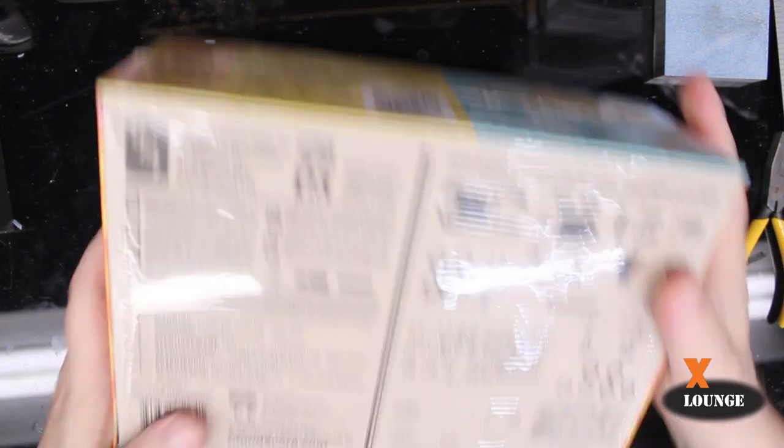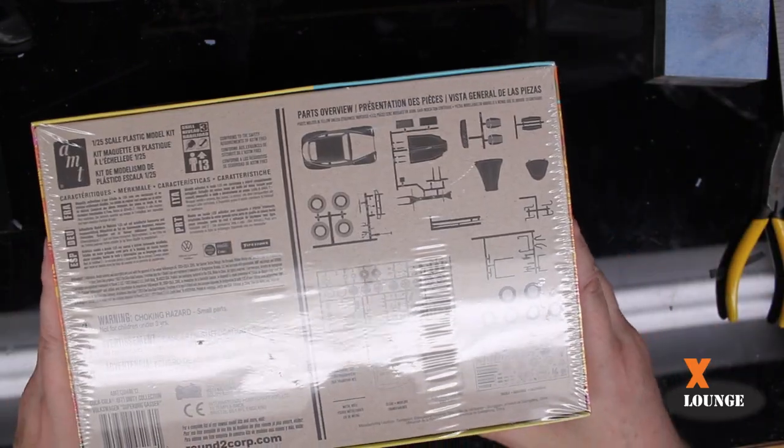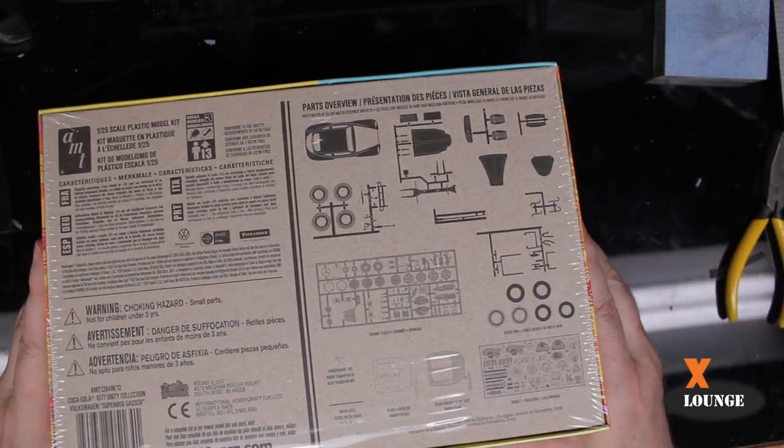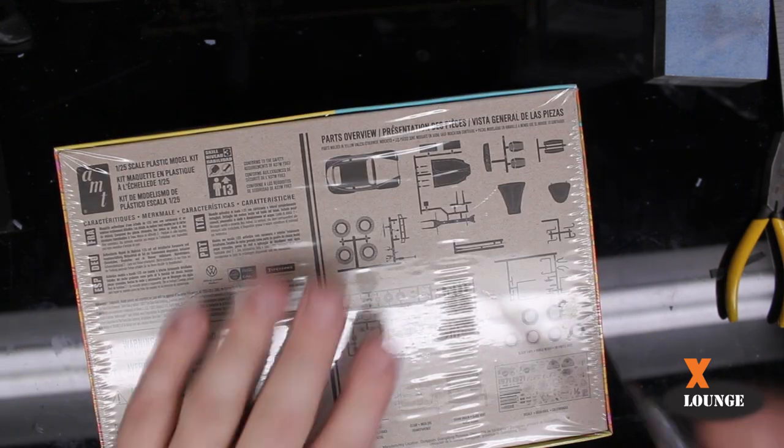I bought it because it's a Volkswagen. I don't care about the rest of that. So here's what's included — you can see that in the store though. What I'm going to do is open it up.